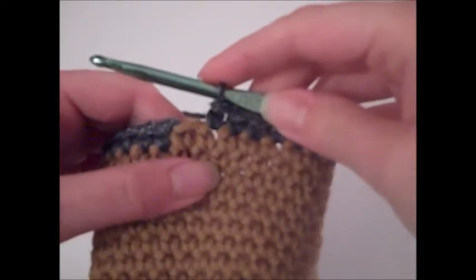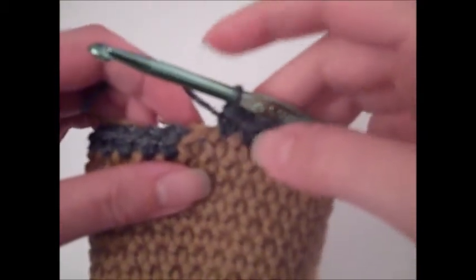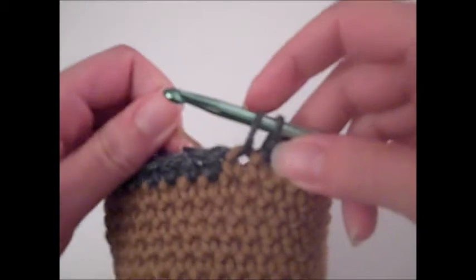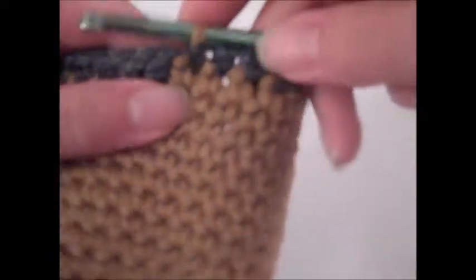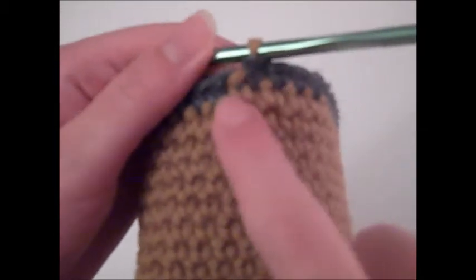I'm at my last stitch of round 18 and I'm going to show you a cleaner way of changing colors and fastening off your yarn so we can go back to the brown, which is our main color. Single crochet in this last stitch by pulling up a loop so there are two loops on your hook, then drop the pewter yarn and pick up your brown yarn, and finish off the single crochet stitch. That gives you a cleaner color change. Then just cut a tail on the pewter yarn and weave it in when done. That finishes the colored band around the hat.